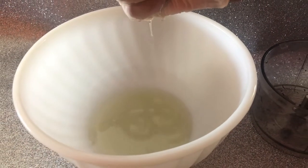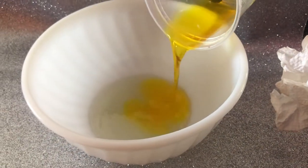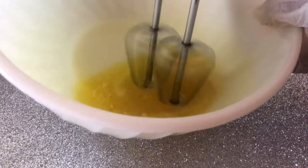This is going to be a very light oil. I am adding just a little drop of mango and shea butter, and I'm just going to whisk this for a few minutes before I put it in the freezer.